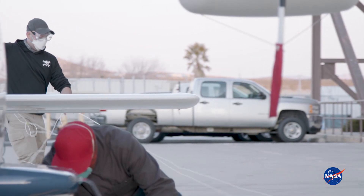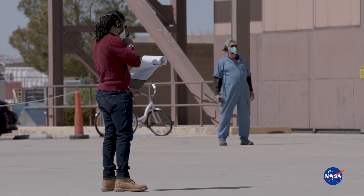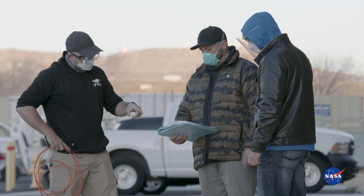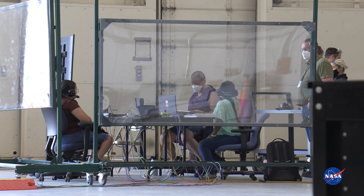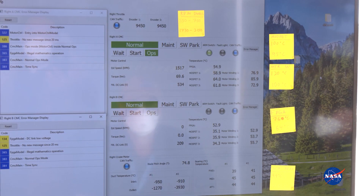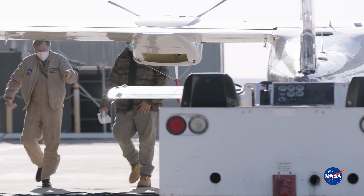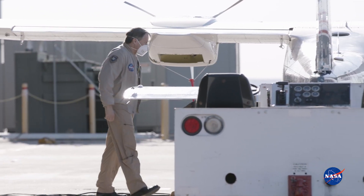It was extremely important to power it externally because it allowed us to work out our safety mitigations that we have in place, get familiar with the operations of application of high-voltage to the aircraft, and really vet out that internal system to make sure that it's ready. We're in a state where we can vet out some of the flight software and allow the software team to work in the background to get that prepared without having it in a full flight configuration — kind of risk mitigation to make sure that we're ready for that next step and everything's properly wired.